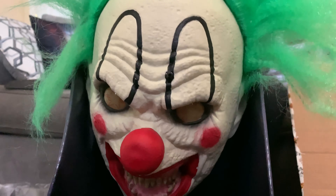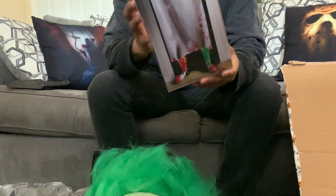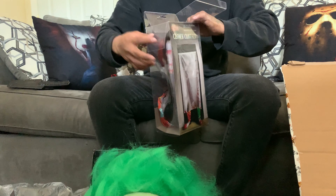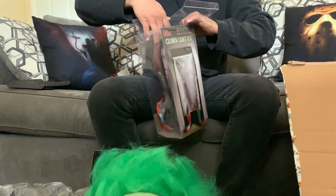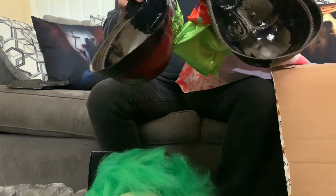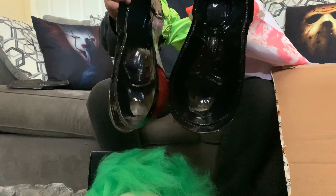It doesn't look too cheap, and this thing costs $39.99. The clown curtain costs like $10 or $15. I think I'll just set it up and see how it looks.